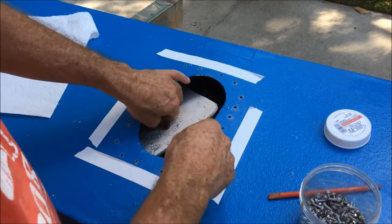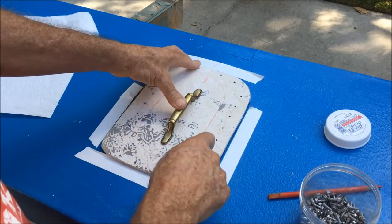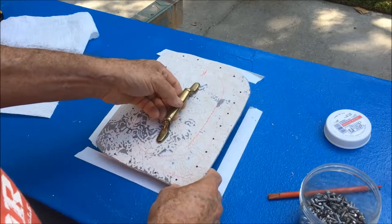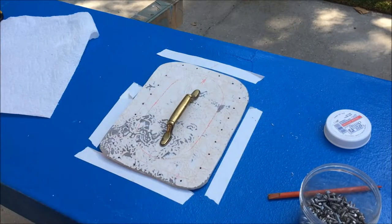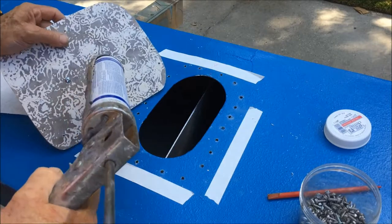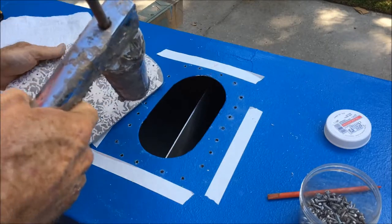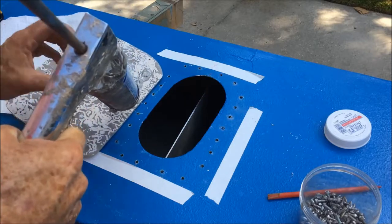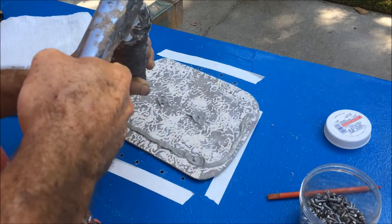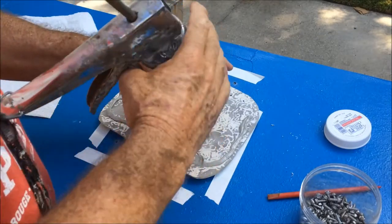I drilled it and put it in place, drilled little holes through both the hatch and the tank, then after I removed it I drilled bigger holes in the tank. I'm ready to caulk it and set it in place. Put some caulk over the screws, down the middle of the screw holes, and this thing will never ever come off — probably. At least not in one piece, because this caulk is pretty tenacious.